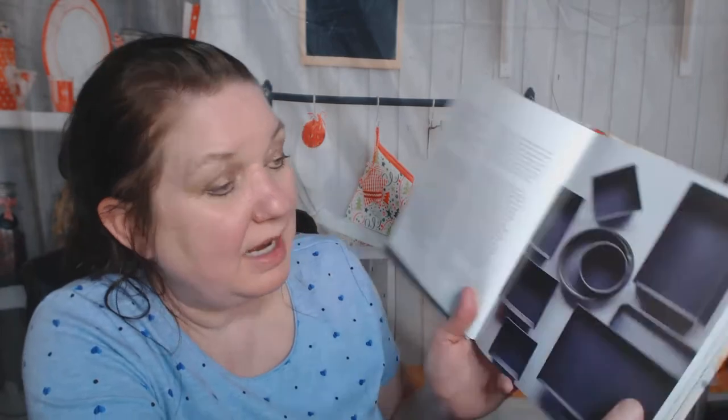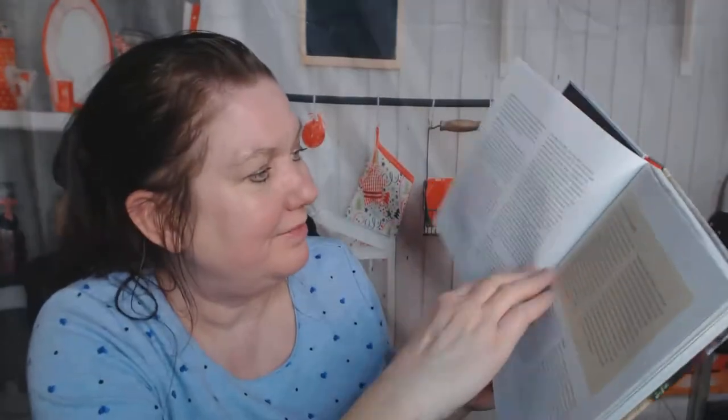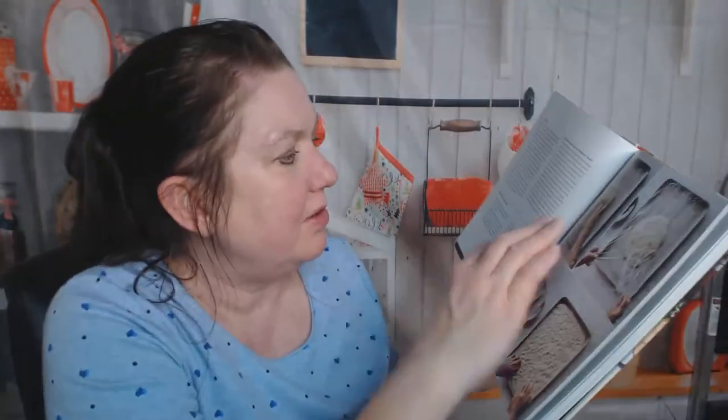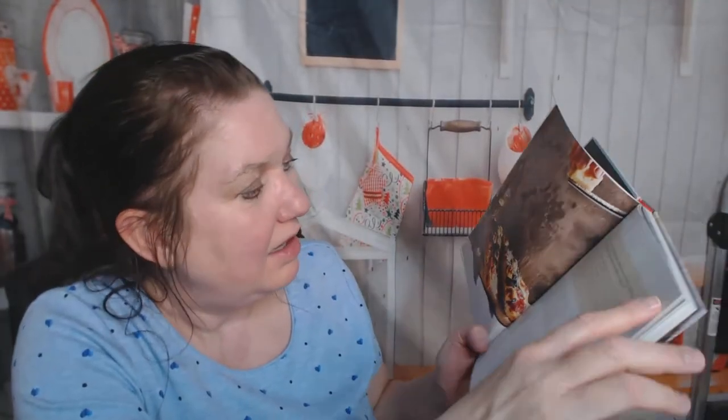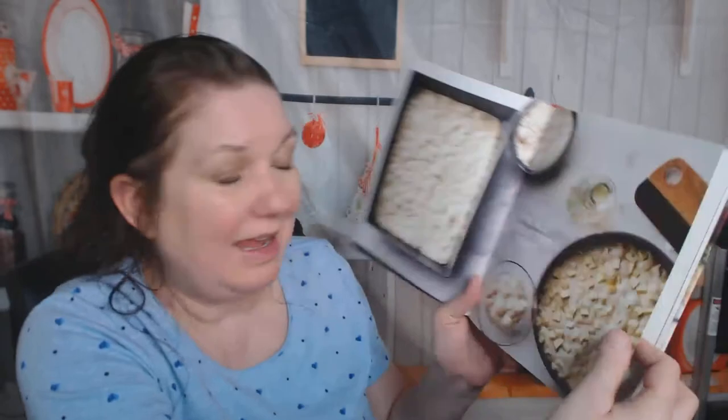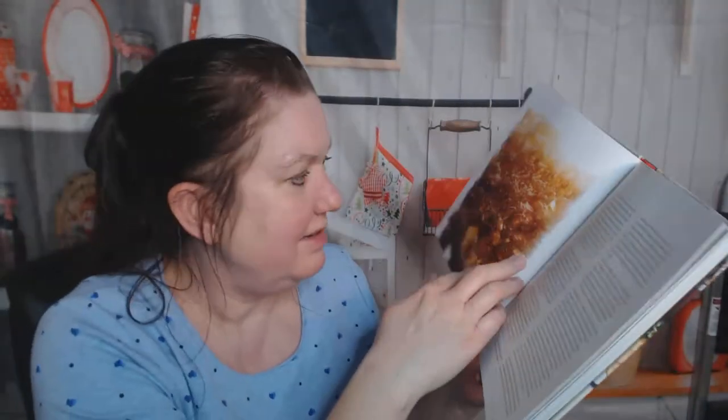Getting started: tips and tricks, types of pans you might use, Wisconsin brick cheese being recommended, what types of other cheeses you might want to use. Portioning and panning the dough with step-by-step photos — love those. Why do you put half the cheese on the dough before it rises and the other half just before baking? Well, you'll have to read the book to find out.